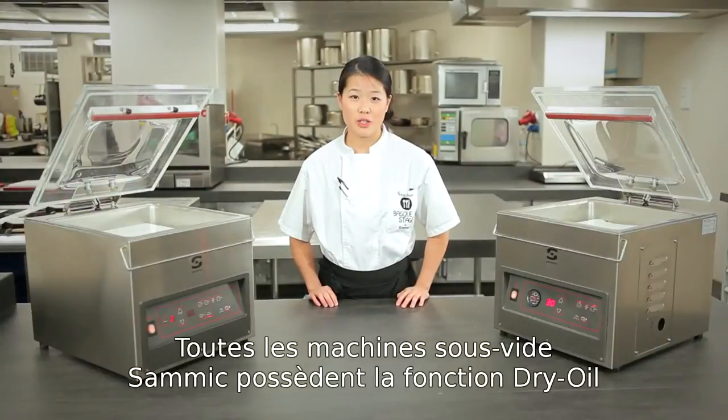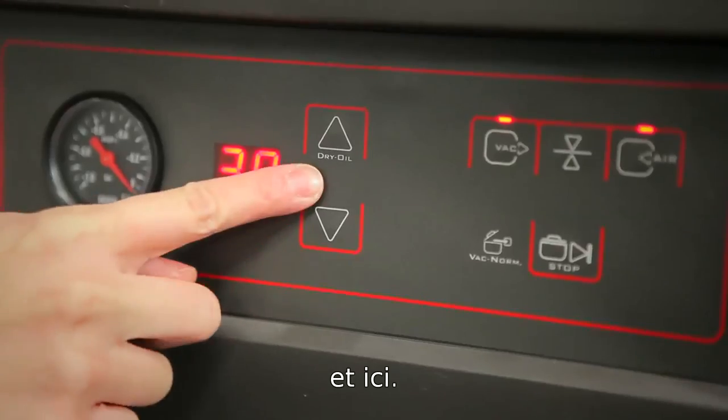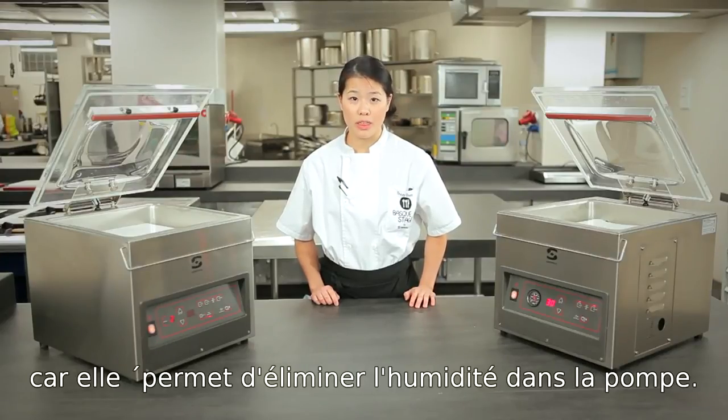All semi-vacuum machines are equipped with the dry oil function, as seen here. The dry oil function prolongs the life of semi-vacuum machines because it removes the humidity from the pumps within.